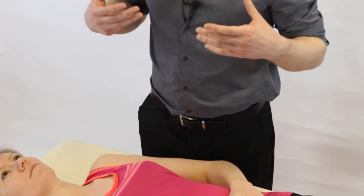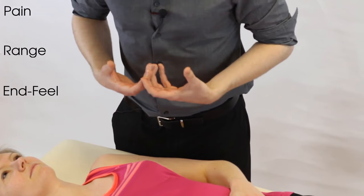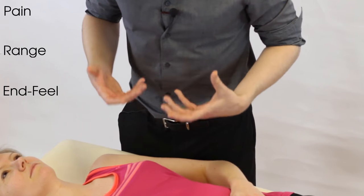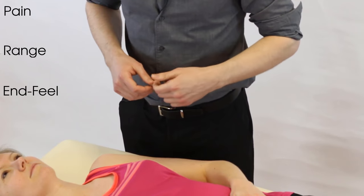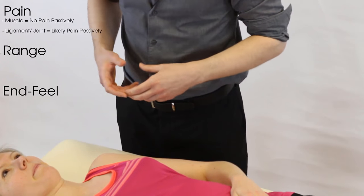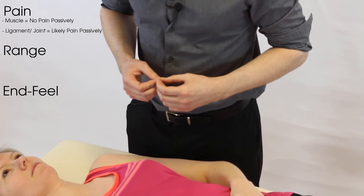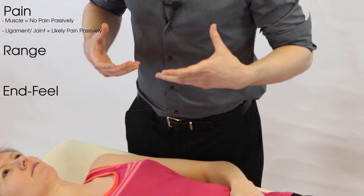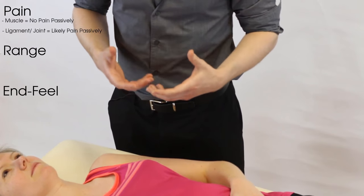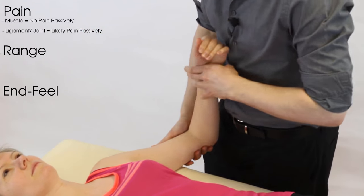When assessing passive abduction, consider pain, range, and end feel. Broadly, passive testing has eliminated the active contractile element, so muscle strains and rotator cuff strains are unlikely to be painful or will be absent of pain — unless the condition is very hyperacute, where you may still see some irritation.